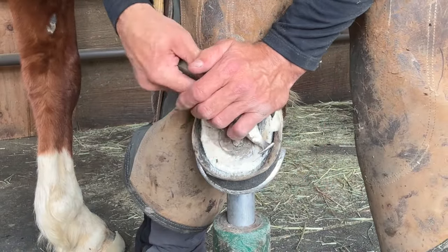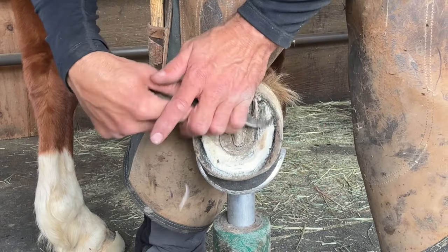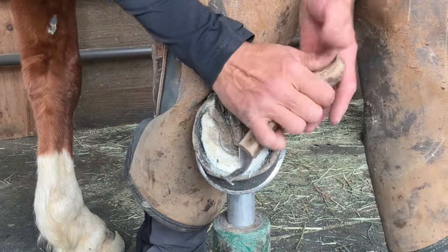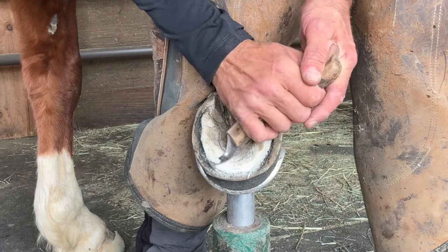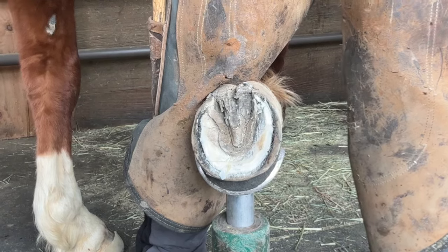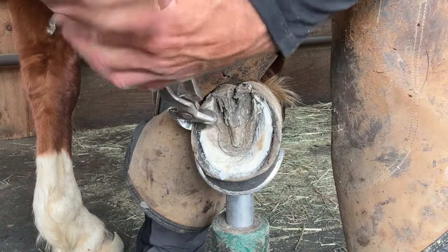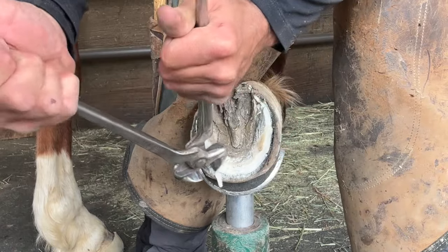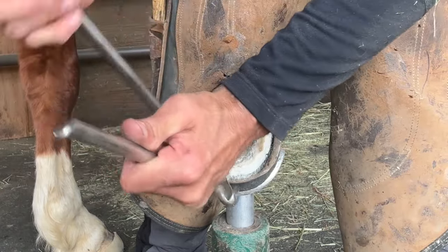One of the questions I'm often asked is how do you know how much foot to trim off a horse? For Chili, when the sole becomes waxy — when the exfoliating or chalky sole becomes live looking, shiny looking — that is when you stop removing any sole. He used to be quite flat-footed and you can see he's starting to get a little bit of a cup to his foot by not removing too much of his sole.